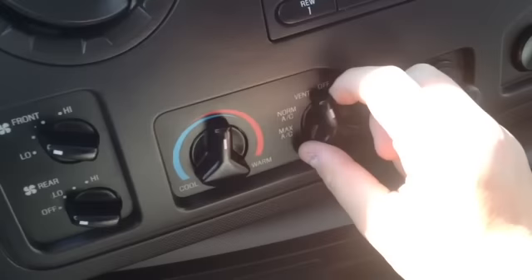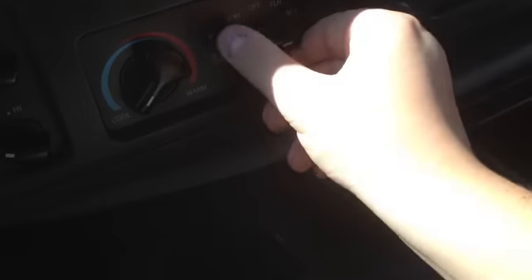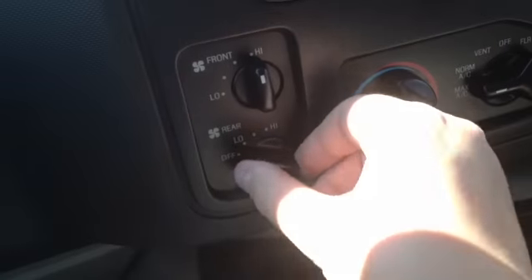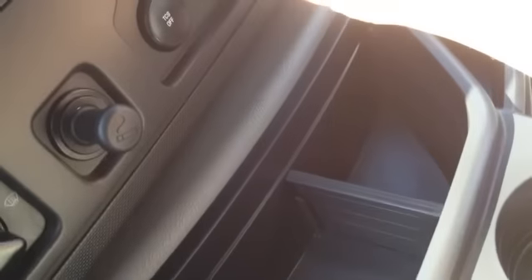You also have full climate control — very nice sounding radio by the way. You can direct airflow where you want it: vent, AC, max AC, normal AC. Warm or cold — very cool AC or very warm if you want. You can choose the front or rear. There's a ton of air vents in the back that anybody can get to. Very cold air. You also have a cigarette lighter which can be used as a power outlet, plus traction control and another power outlet.